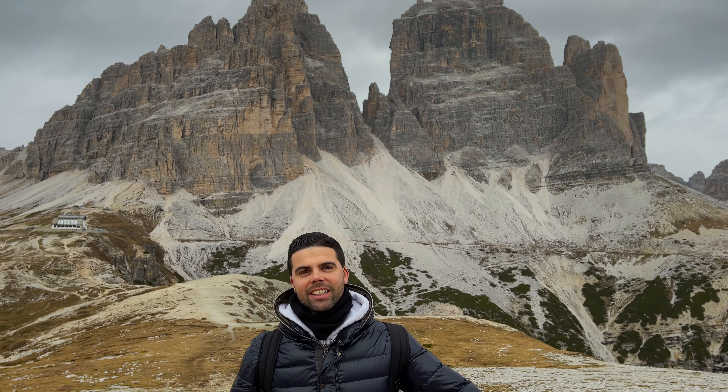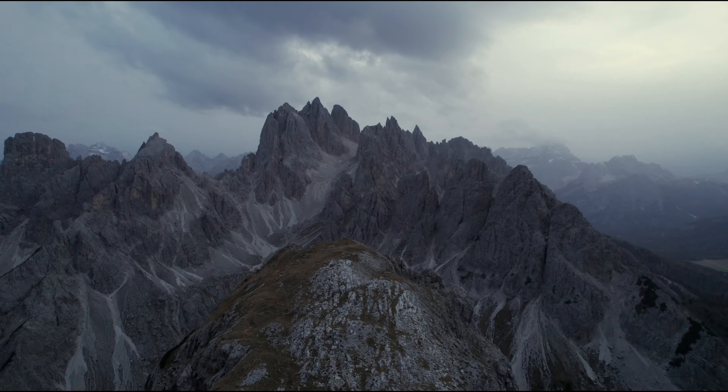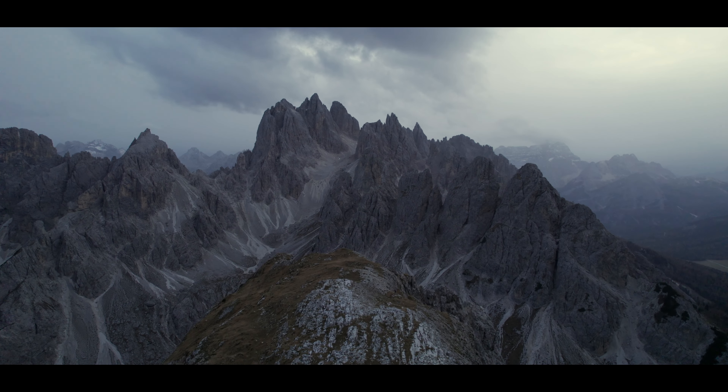All we have to do now is go and test everything on the field. I have in mind the perfect place to try the controller. Here we are guys, this is the place. So let's go, we have to test the DJI RC Pro.